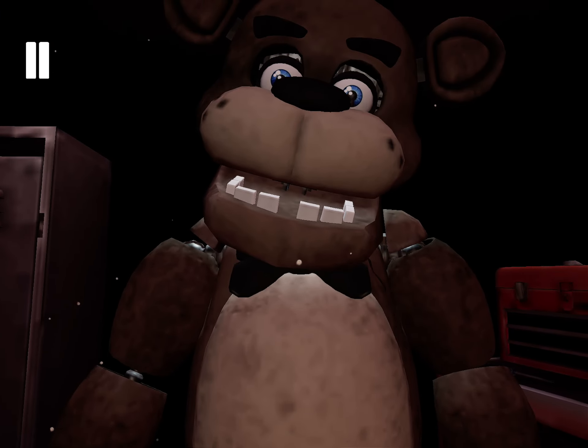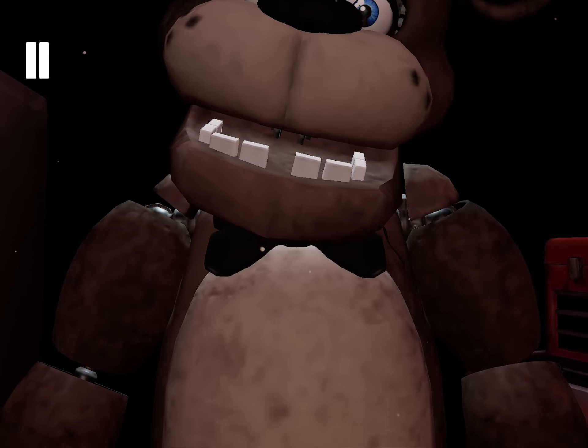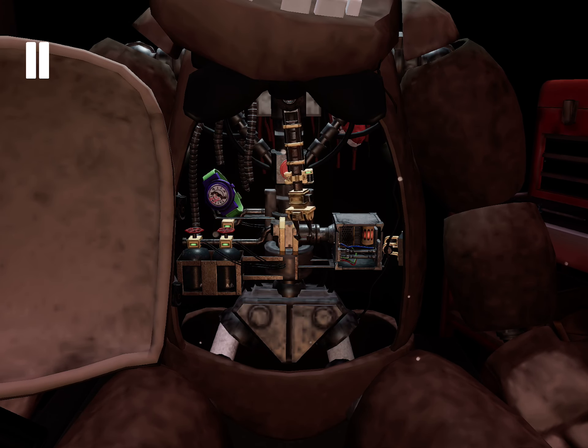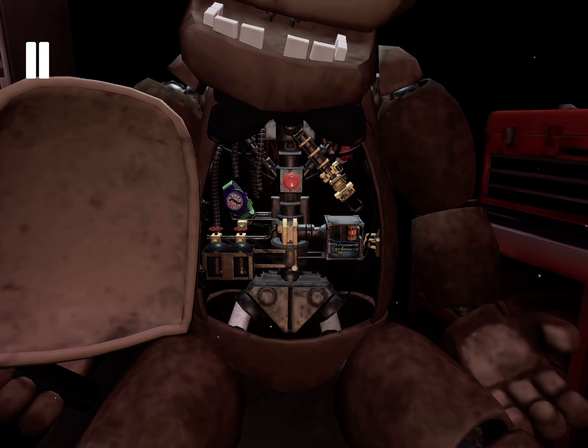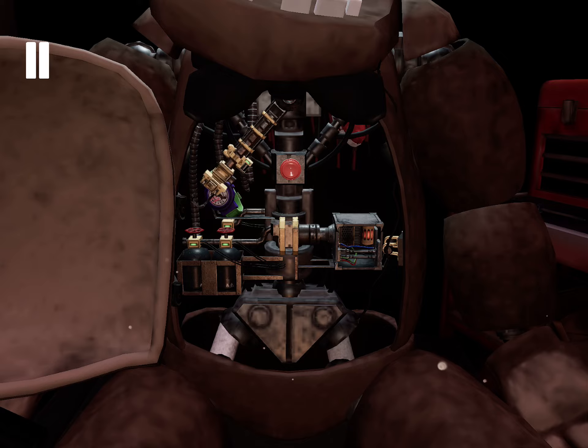While we're at it, let's make sure there isn't anything else stuck inside. To access Freddy's chest cavity, grab Freddy's bow tie and pull it outwards. Well done. Freddy's chest cavity is now open. Remove the child's watch and place it in the Lost and Found bin. Be careful not to touch any of Freddy's sensitive wiring.